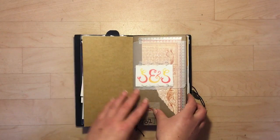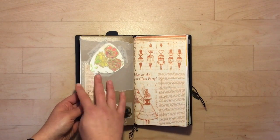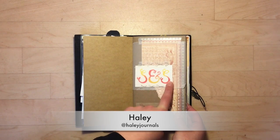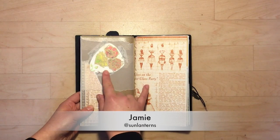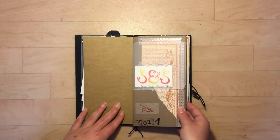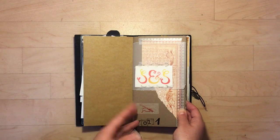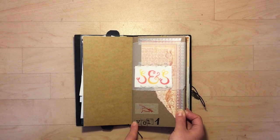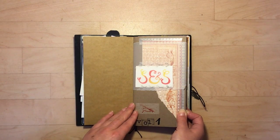Then I have the blank insert that the notebook came with. I have decorated it — I have a piece of happy mail with my Sunshine and Stationery initials from Haley, and this beautiful embossed flower from Jamie of Sun Lantern. I've labeled it as volume one, so whenever I finish this, if I start another, I can remember the order. I used to be really bad about not dating things and would go back and think, when did I do this? So I'm trying to get better about that.